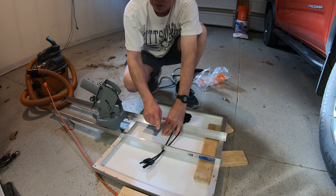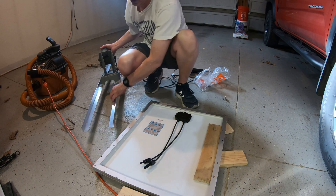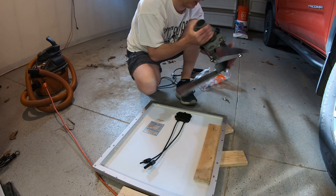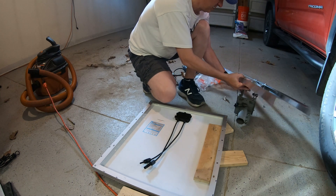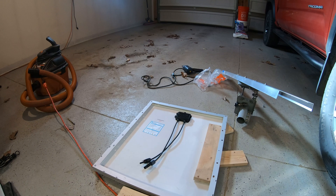I'm probably going to end up getting another 50-watt solar panel to put up here. For now, all I have to do is tighten the rails down because it might be hard to get to them after the fact.